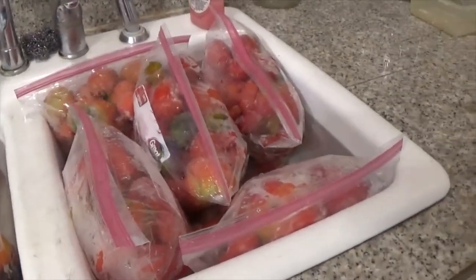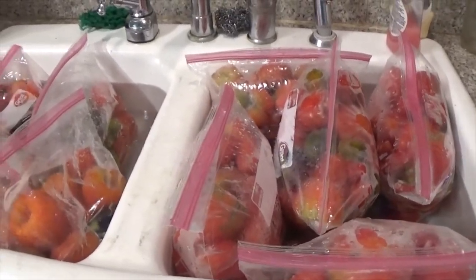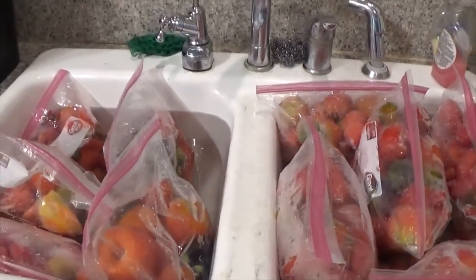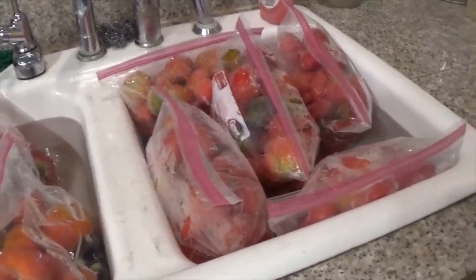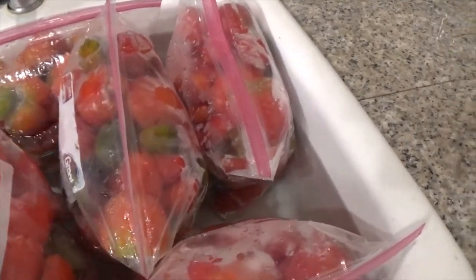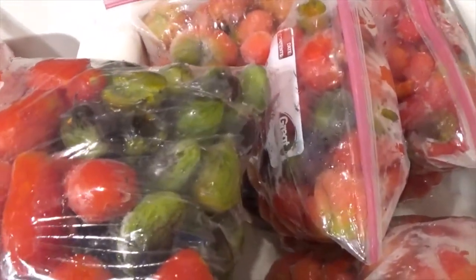If you've got a small garden like we did — a backyard garden — often times it is hard to have enough tomatoes to do a batch at any given time. So what I like to do is as I harvest the tomatoes, the ones that we're not using fresh, wash them, core them if they have a core, cut out the bad areas, and then pop them in freezer bags and they are pretty much ready to go.